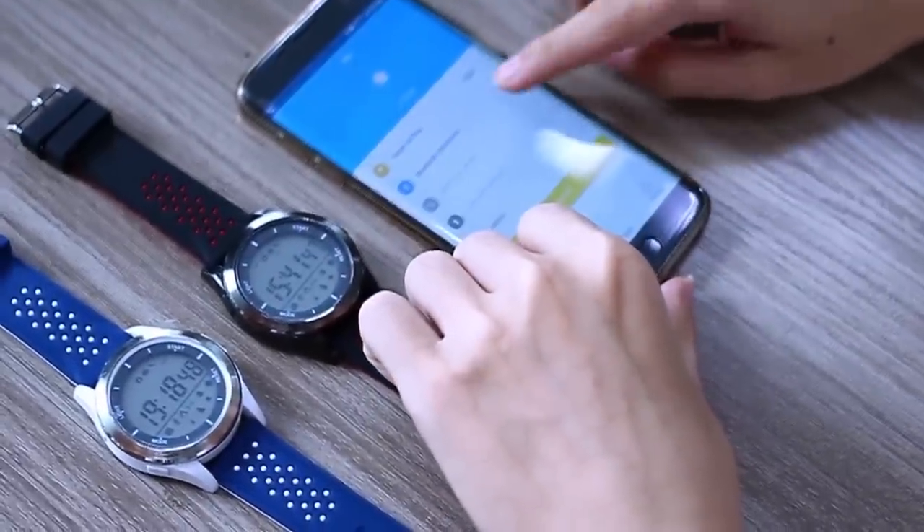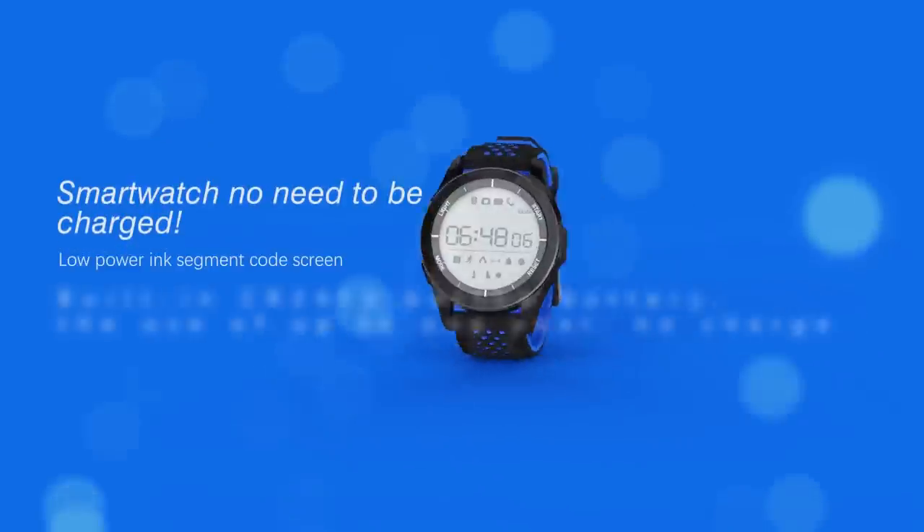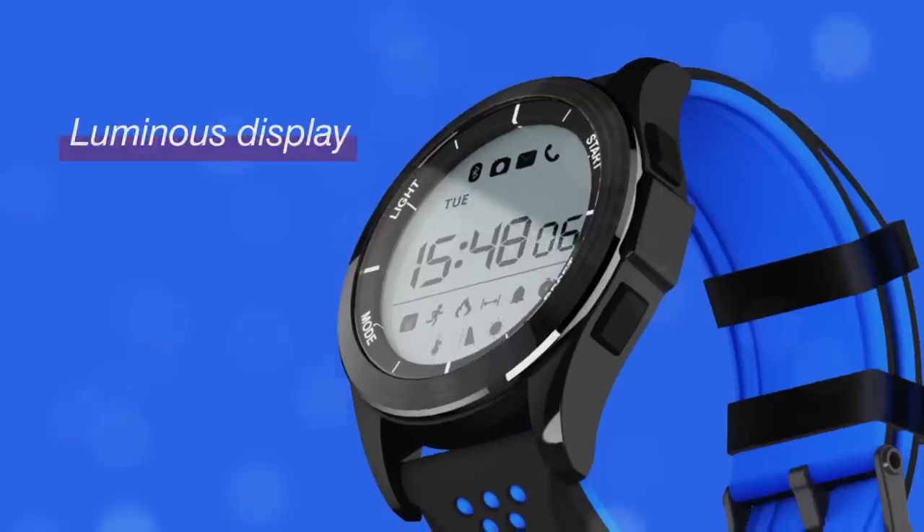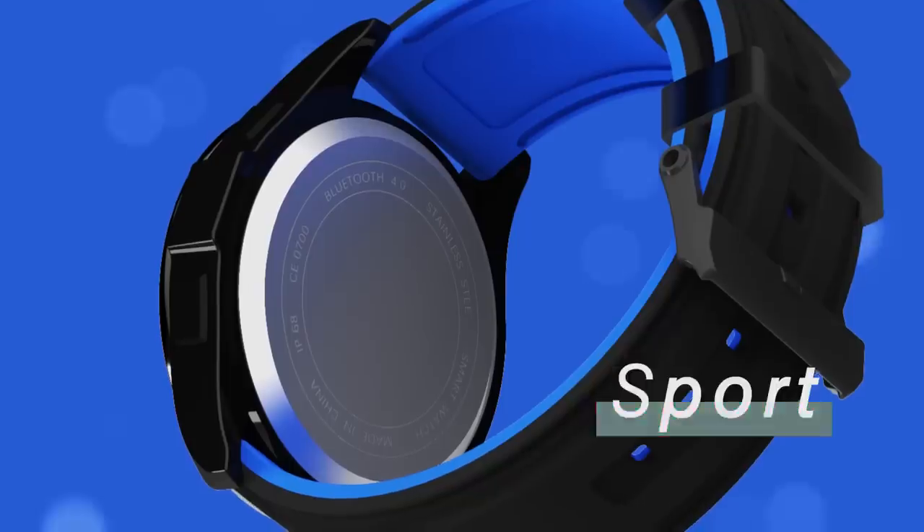Furthermore, this is a smartwatch that comes equipped with an actual CR2032 battery. It provides a battery life of about one year before needing to be replaced.